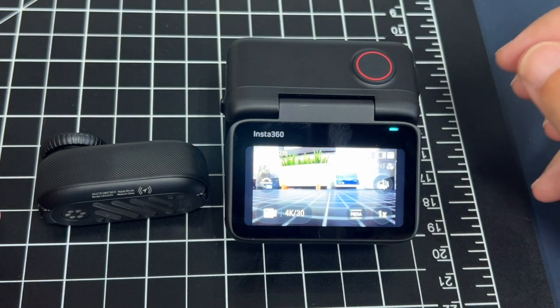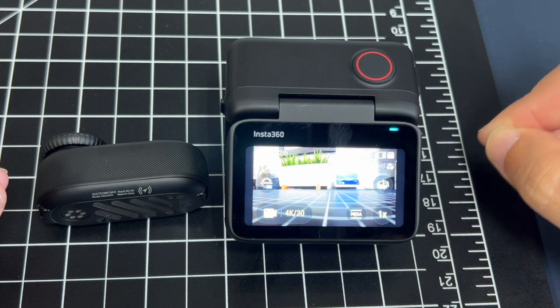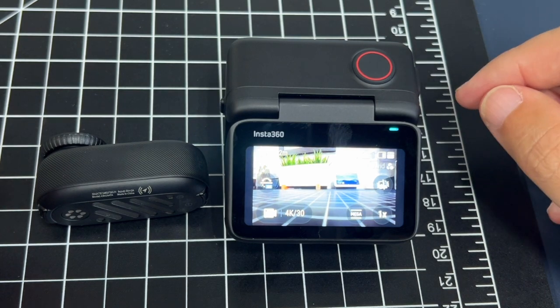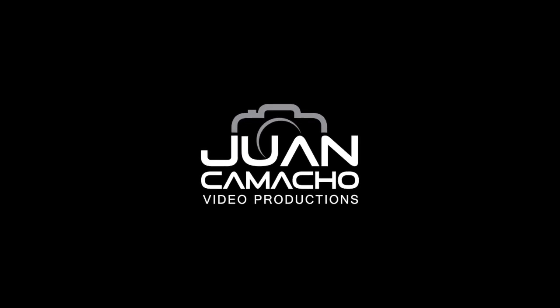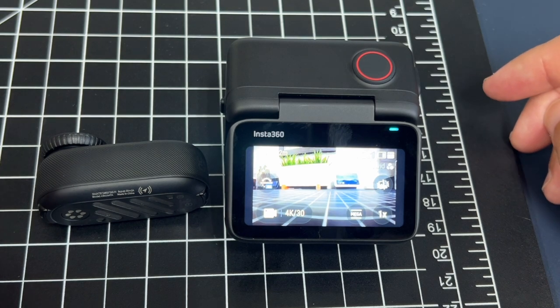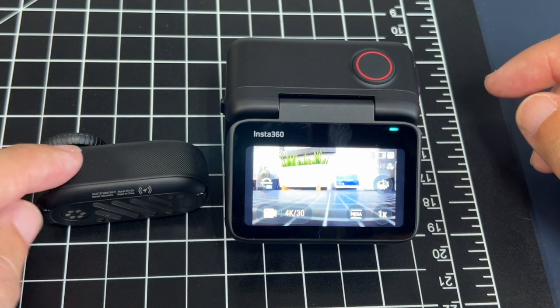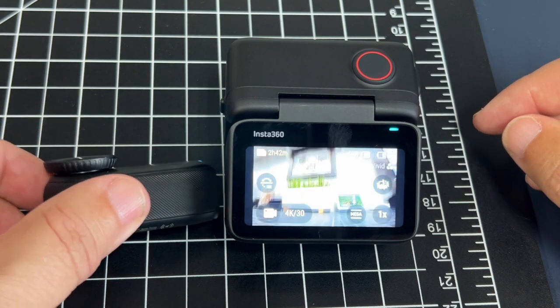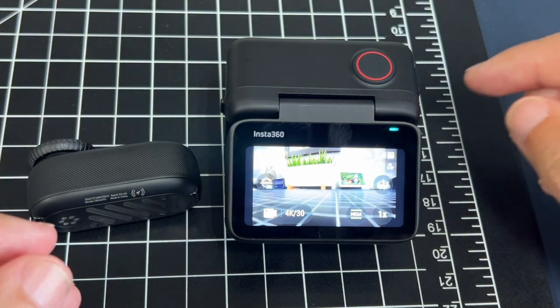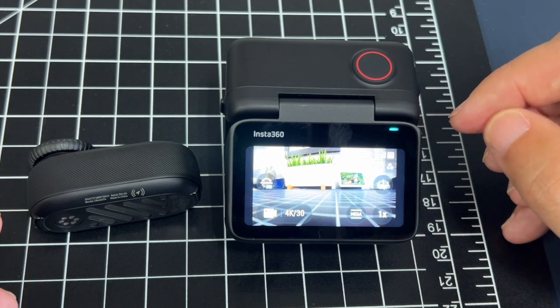In today's tech video, I'm going to show you how you can turn on the Apple Find My feature on the Insta360 Go 3S. The Go 3S is compatible with Apple Find My, which allows you to locate your Go 3S in case you lose it, as long as your Go 3S has battery life. So these are the steps on how to connect this to your iPhone so that you can use that feature.